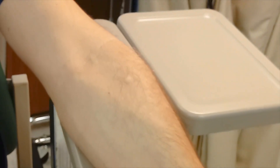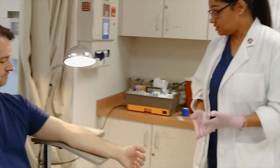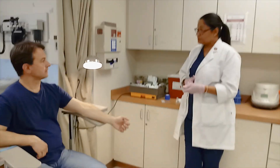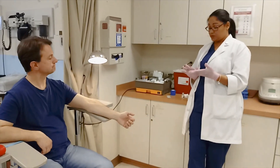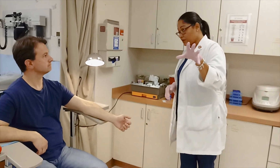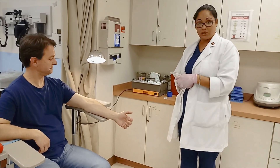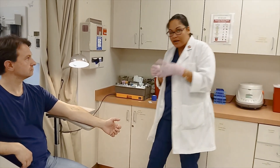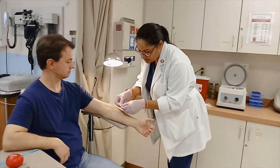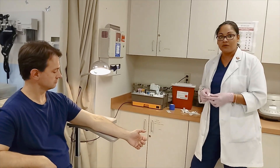Instructions to the patient: please do not wash it, do not rub it, do not scratch it. I need you to come back in 48 to 72 hours. Today is Tuesday, so come back on Thursday around this same time and we'll have it looked at. The most you might do if a little bit of liquid comes out is just dab around it, but otherwise leave it alone.